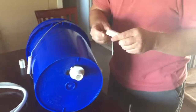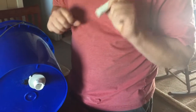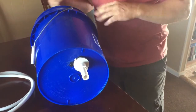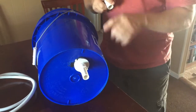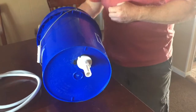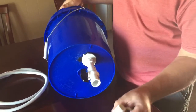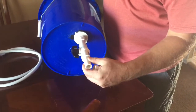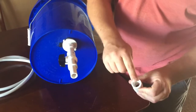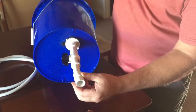I eyeballed about two to two-and-a-half inches of half-inch PVC pipe. I'm placing it in without glue because I want to be able to break it down and transport it — all the components can fit inside the bucket. Now I'm adding the ball valve, another piece of PVC pipe, and then the piece with the threaded inner half-inch on one end and smooth on the other.